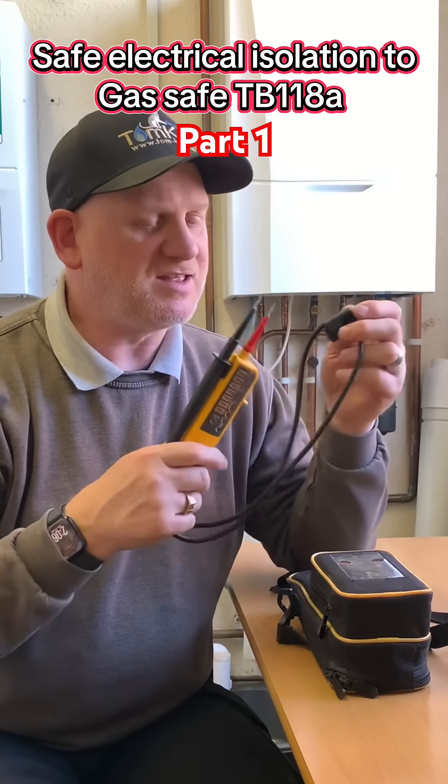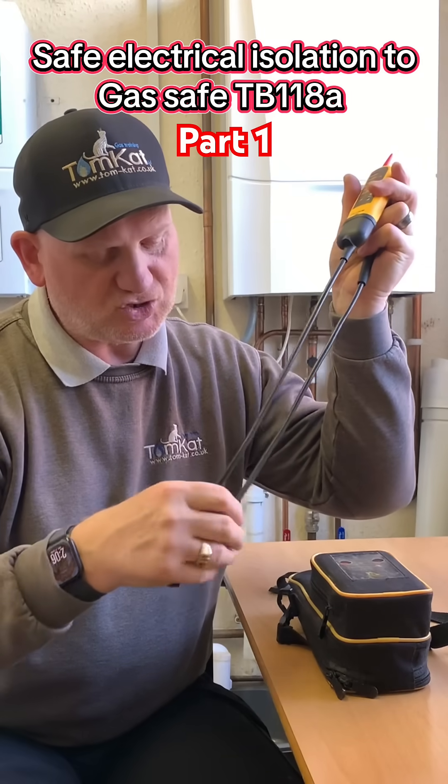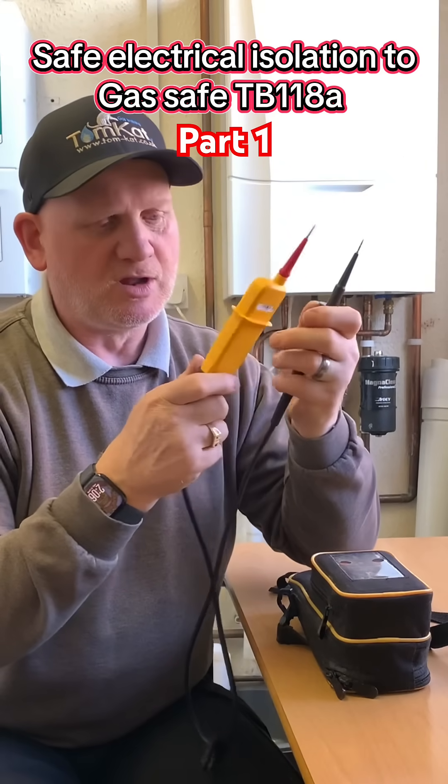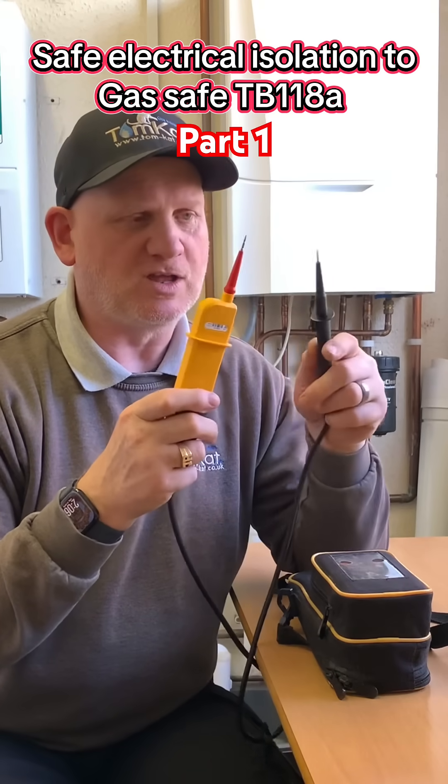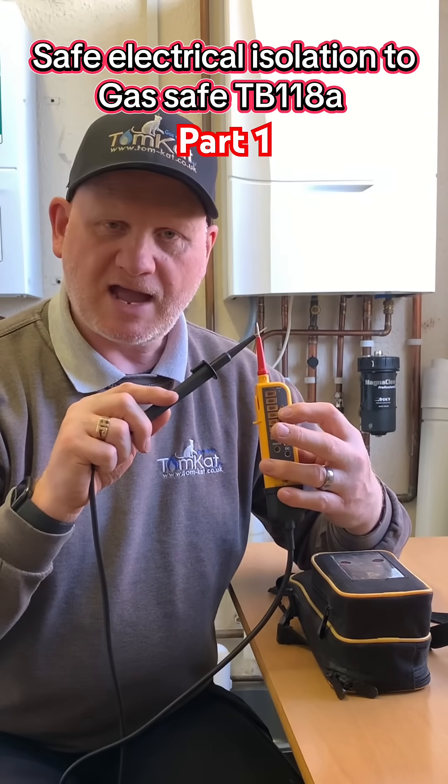Now, the two-pole tester needs inspecting before we use it. First, check and make sure there's no breaks in the cable. The actual device itself looks in good working order, and we touch the two ends together.